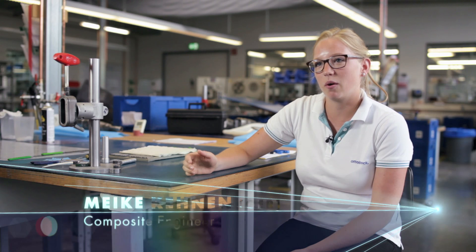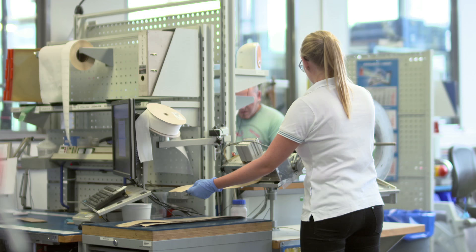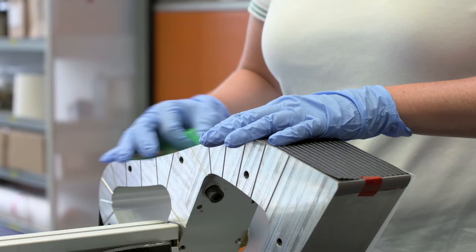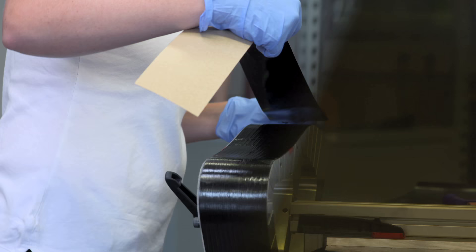The first step of the process is to prepare all the materials and then cut all the layers of carbon fiber. The next step is the layering process, where the worker has to lay up each layer on the mold. There are about 60 layers, so it's really a lot.